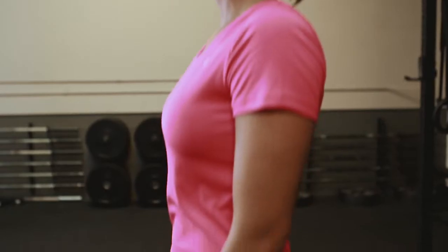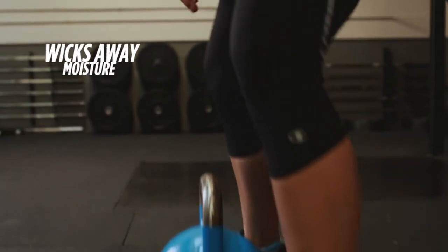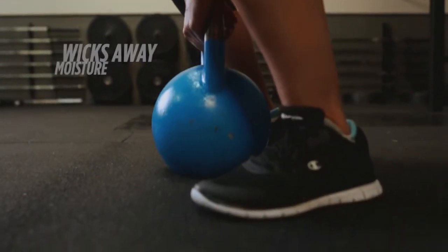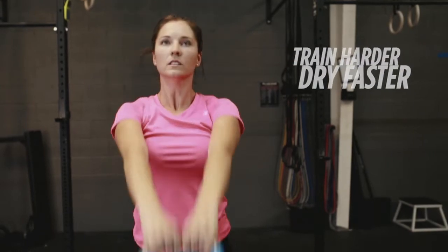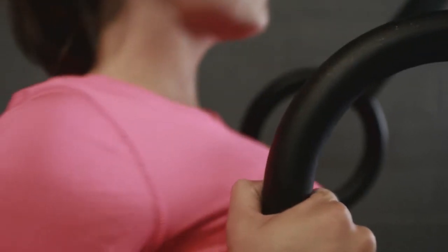So as I get hotter, Champion Vapor Performance Gear dries faster and keeps me dry. By wicking away moisture for a distraction-free workout, so I can train harder and drive faster in cool performance apparel with Champion Vapor Technology.